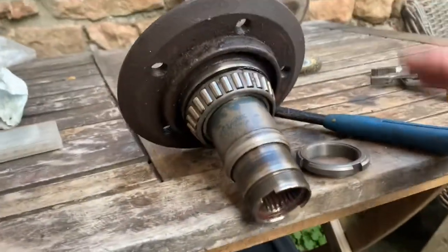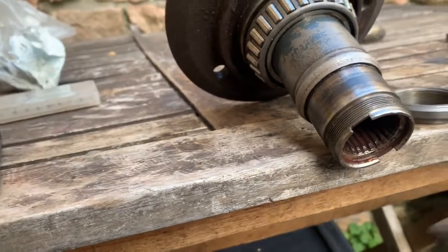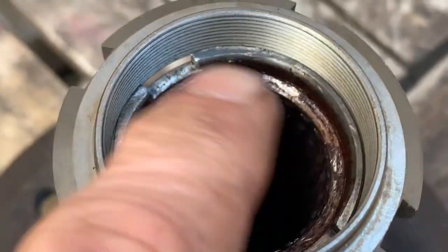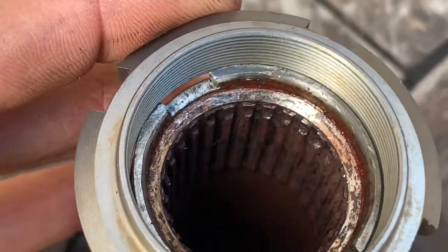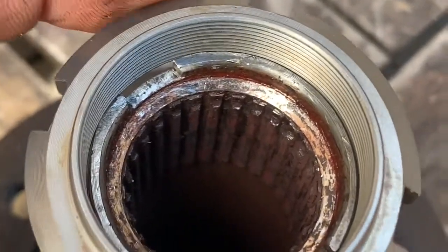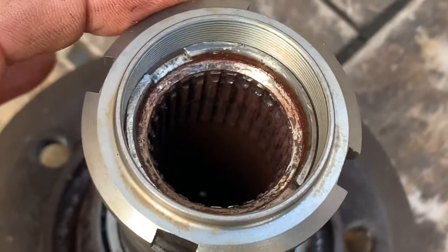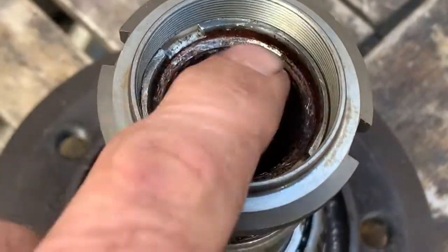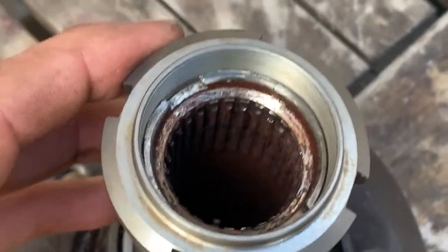Unfortunately, when we were taking this hub off, we were stupid enough to bash the end of it with a hammer. What's happening is this edge here has just been flattened where we hit it with a hammer, and it's touching the threads now, meaning that this isn't screwing on properly. So we've just got to try and thin it out ever so slightly with a carbide burr without touching the threads.